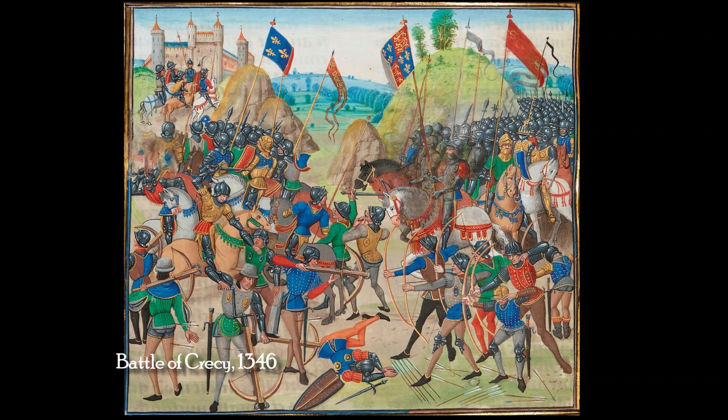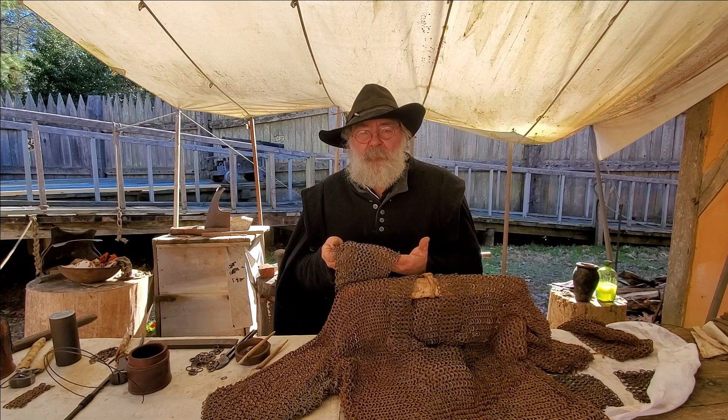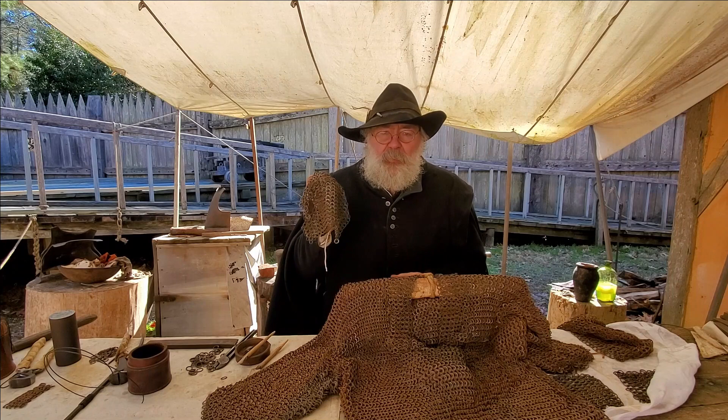One weapon in particular that makes the mail shirt obsolete as a front line defense is the English longbow — a weapon that can send an arrow right through the mail. It's a tremendously powerful weapon. And because of weapons like this — the crossbow, the longbow, and the early firearms — plate armor evolves, something that will give you protection against these weapons.